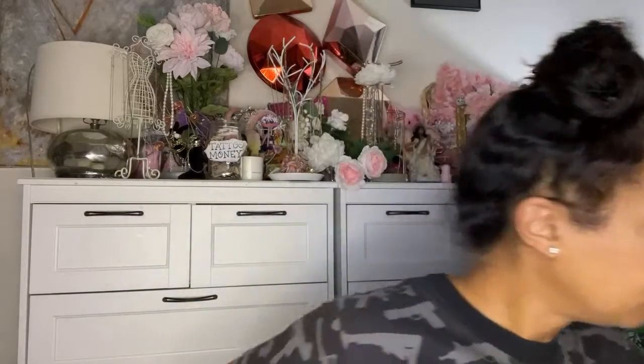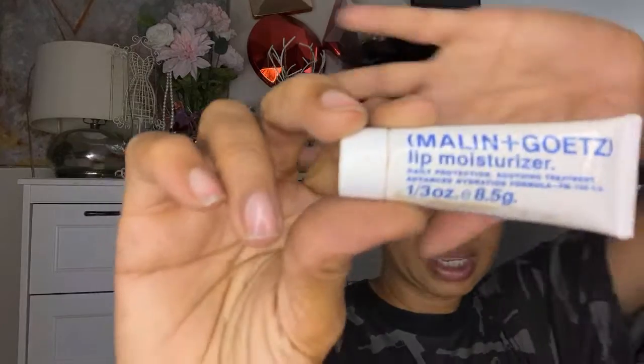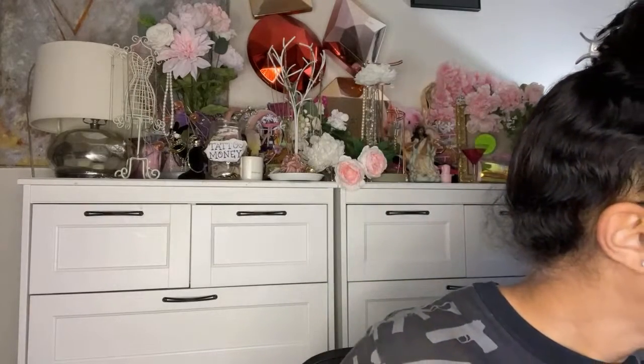For now we'll get into these paler shades and see what we're working with. I watched Kristen Dominique and she was talking today about starting your makeup look by getting your brow pencil in your brows, curling your lashes, moisturizing your lips. I always keep my lips moisturized whether that's with something like this — I heard someone pronounce this 'Melon and Goats' but to me it reads more like 'Melon and Get.' It is a daily protection soothing treatment advanced hydration formula — love this product. Even regular unbranded petroleum jelly is fine as well.